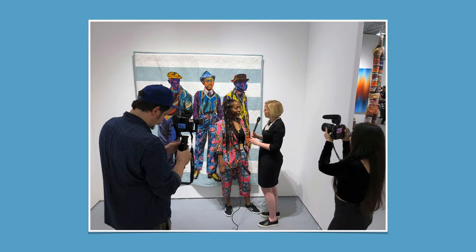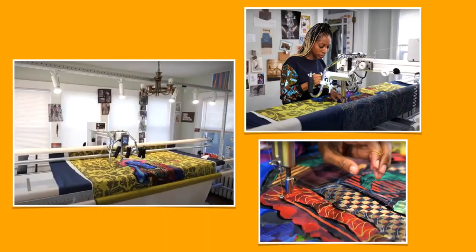Bisa makes quilts. Here she is standing in front of one of her works. A quilt is a blanket made from smaller pieces of fabric that are put together in patterns. Bisa uses quilting to create portraits or pictures of people. She was taking a fiber arts class when she was an adult — fiber arts means making art from fabric. She said, as a child I was always watching my mother and grandmothers sew, and they taught me. After that class I made a quilt for my grandmother, and I have been quilting ever since.